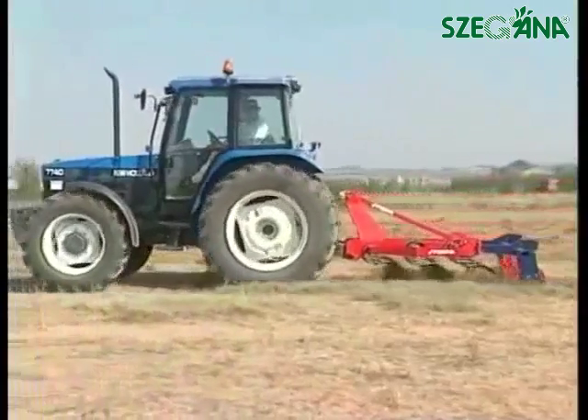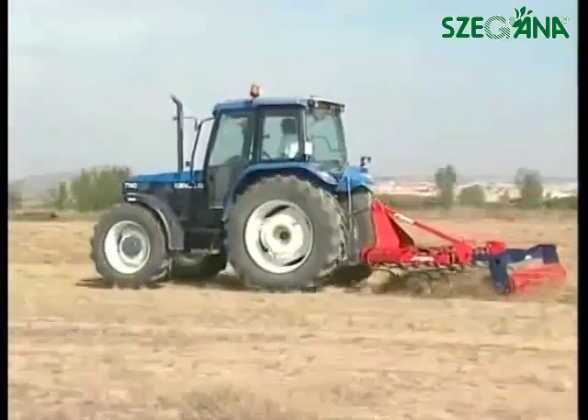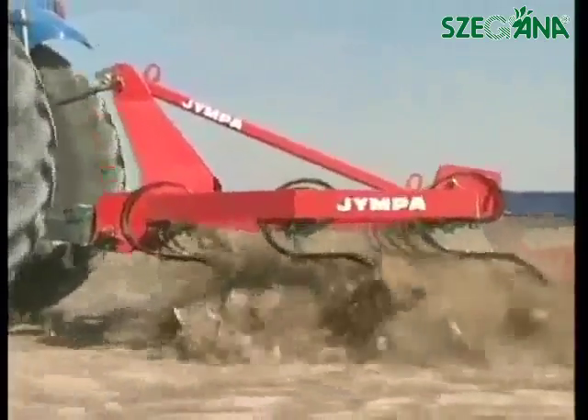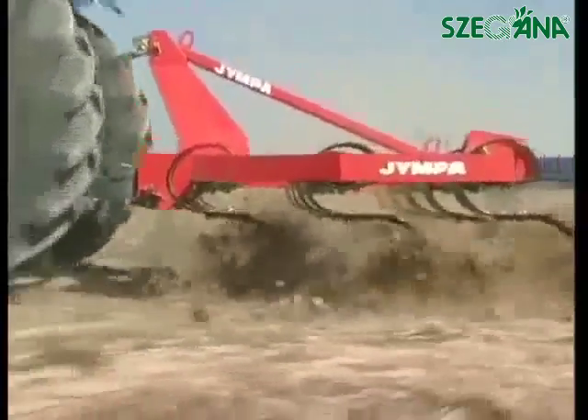Jimpa has different kinds of time harrows. The objective of the time harrow is similar to the one of the subsoiler, but it has some other characteristics. It works faster, but not so deep. It breaks and spoils the earth in order to be cultivated.